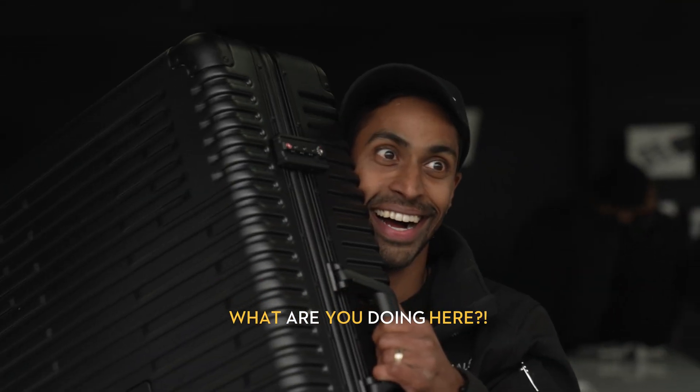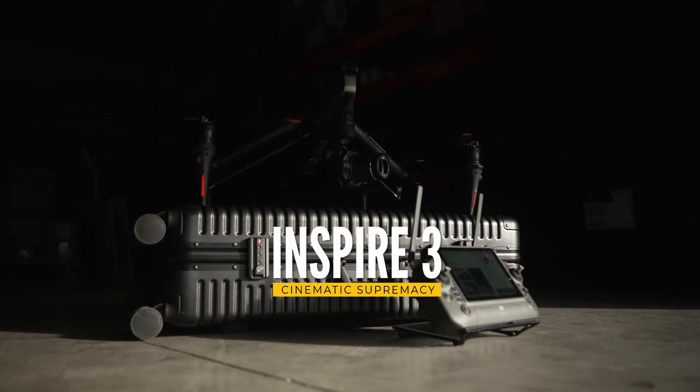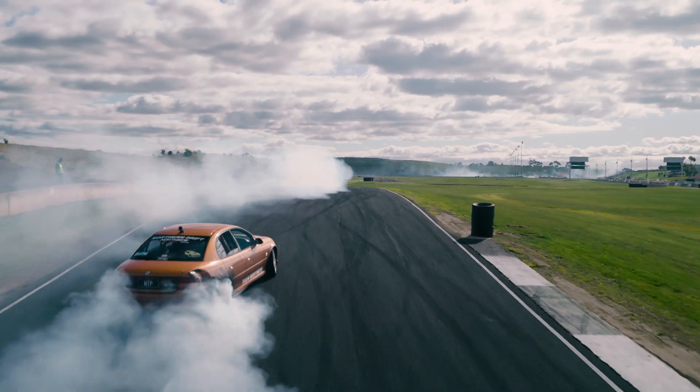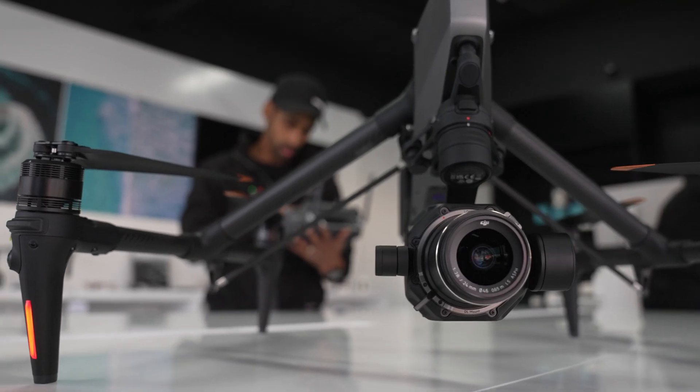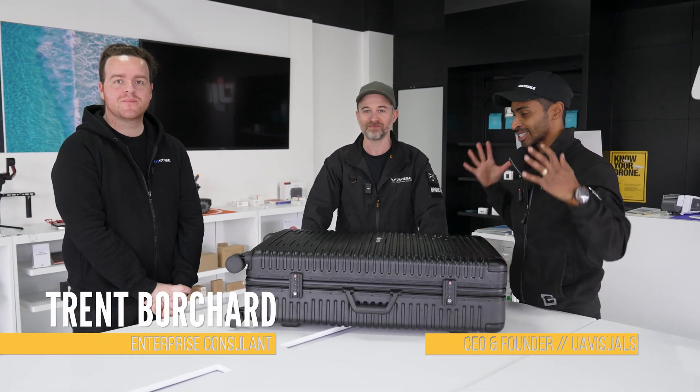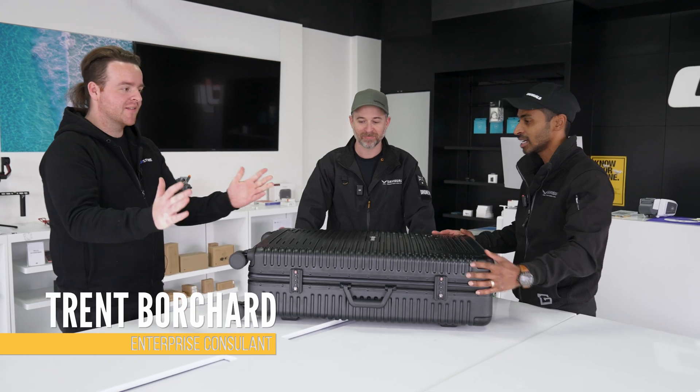We're back at the D1 store because another drone has landed in Australia — this is one of the most anticipated drones of 2023: the Inspire 3. Unfortunately Aaron's on a shoot so you're stuck with me, but let's check it out. We're in the D1 store in Brunswick and we've got Trent who's going to take us through the Inspire 3.